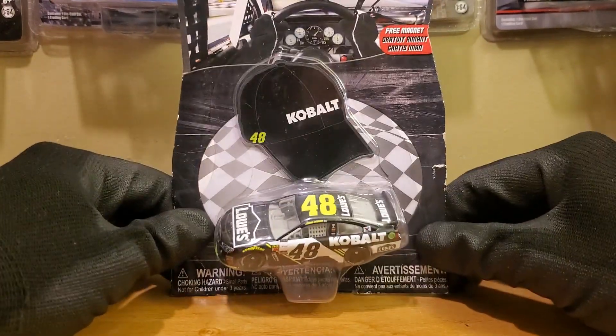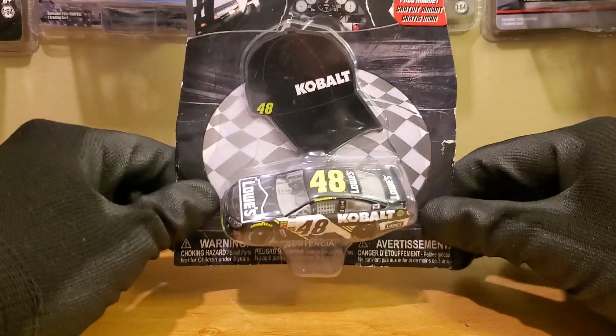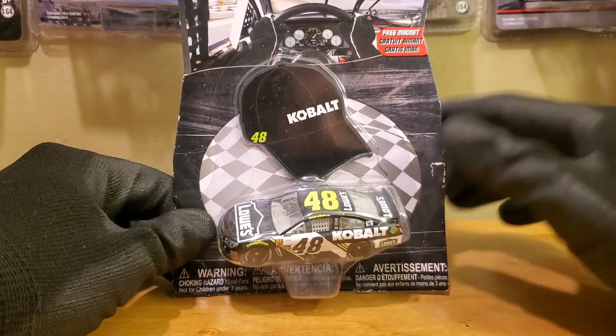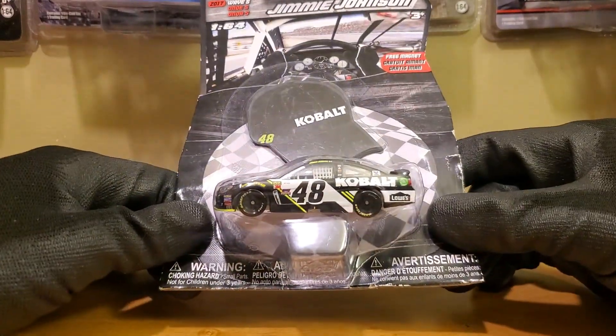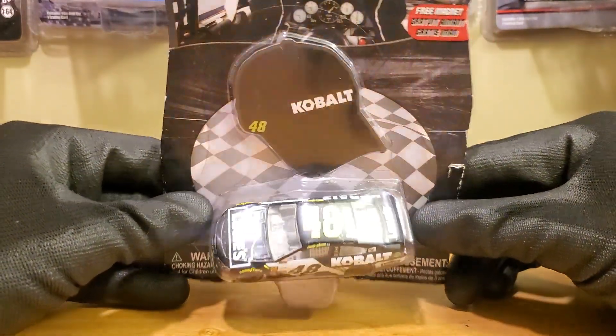It's going to be Jimmy Johnson's 2017 Lowe's Cobalt Tools Chevrolet SS 400 Motorsports — practically the final time we saw the Cobalt scheme run, if you don't want to count the throwback. That was run in like 2018.